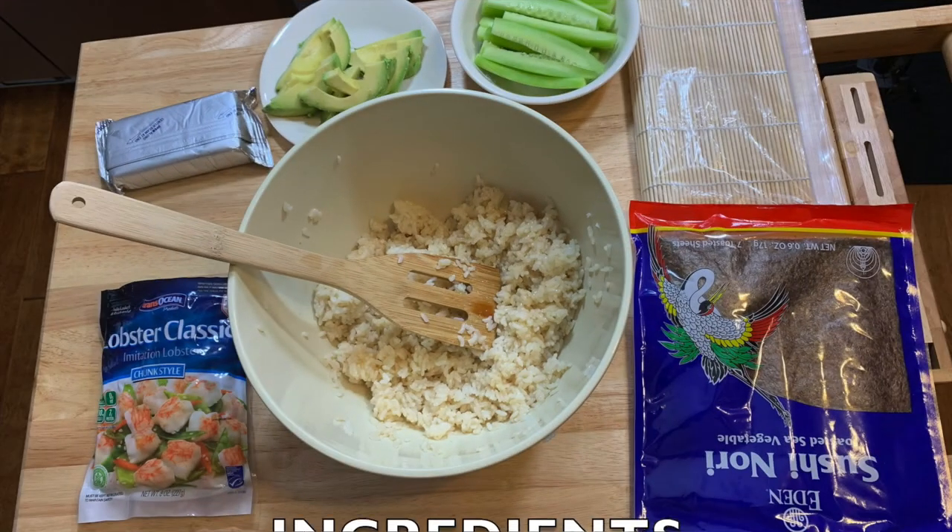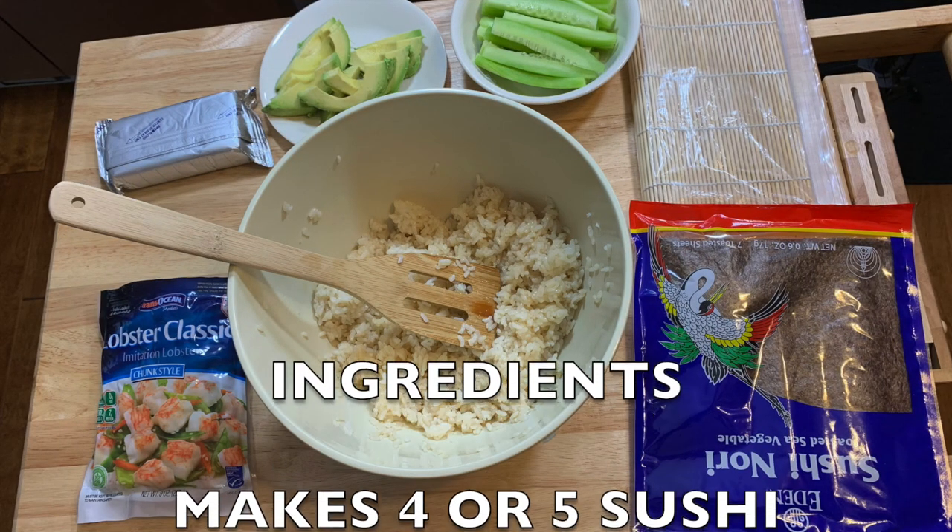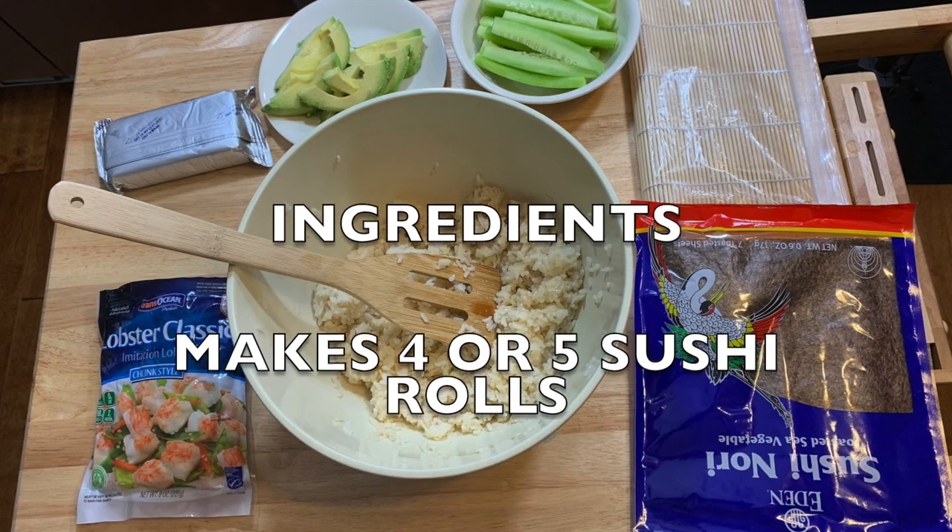You need to have your rice ready — I already prepared my rice. It all depends what you want to put in it. I've got the nori sheets, I've got the bamboo mat, I've got some cream cheese — I love cream cheese — I've got some cucumbers, and I have some avocados. Let's start.